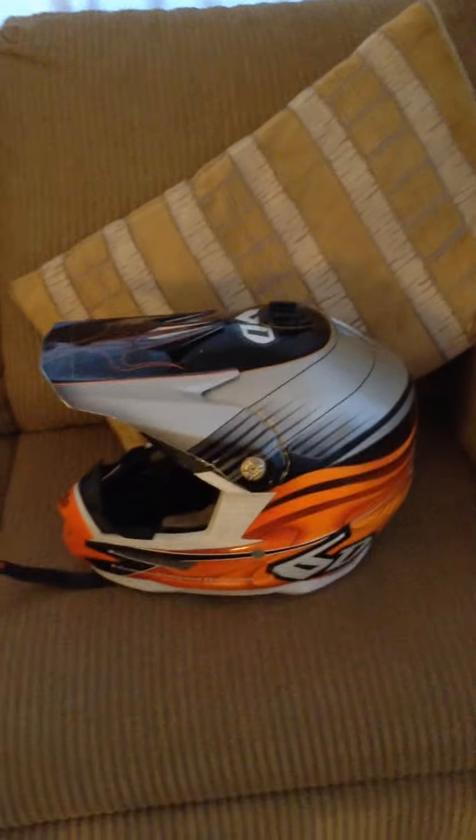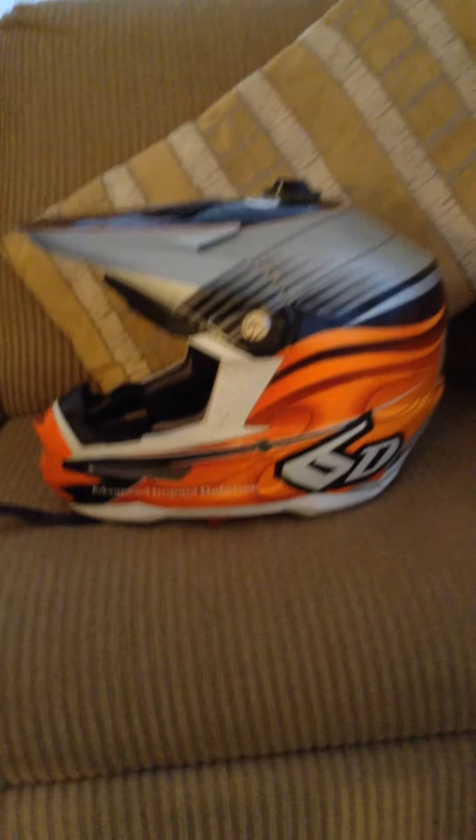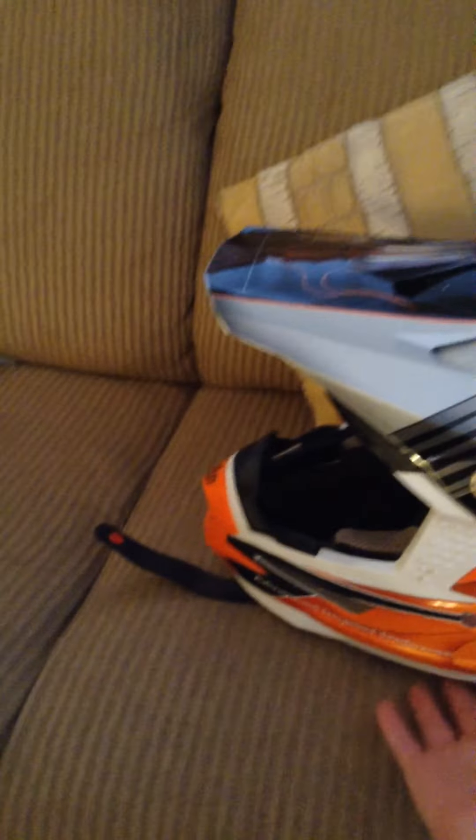This is my review video on 60 helmets. Today we're going to be talking about the quality and pretty much how good they are. My rating from one out of ten is pretty much a ten.